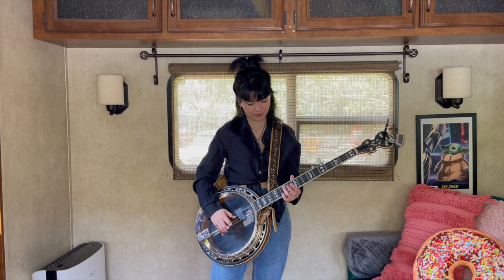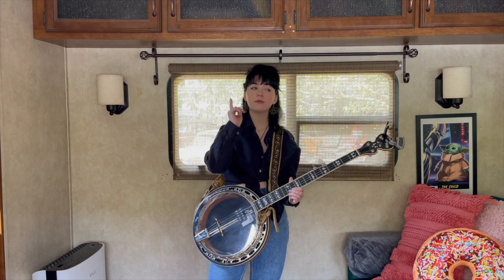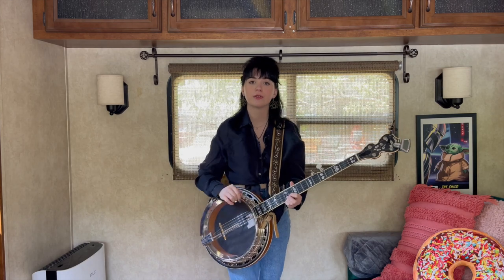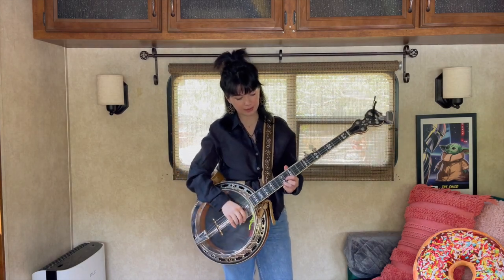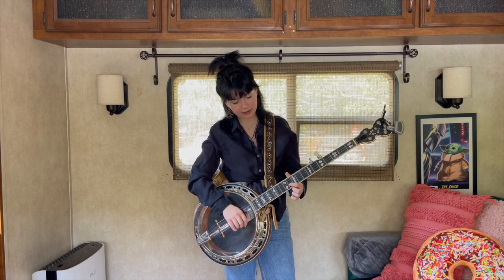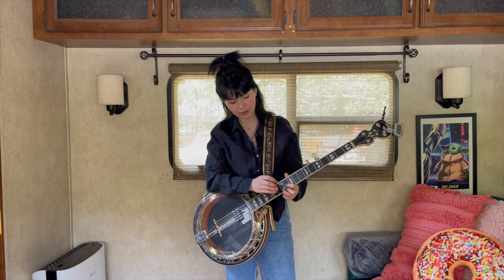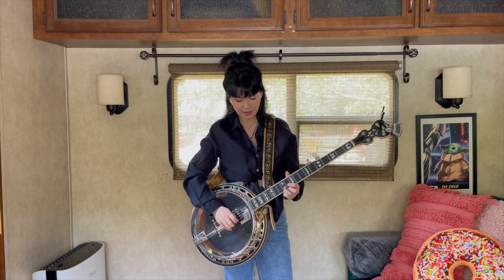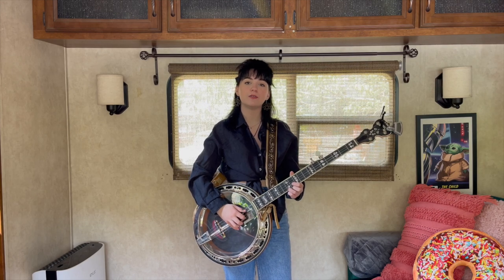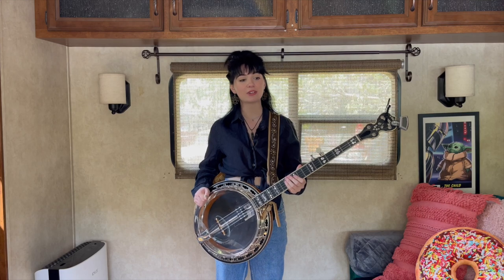Now if you know Volume and Breakdown, you're already going to know this little chord formation. Take your index finger down to the 11th fret on the second string, and then take your ring finger down to the 12th fret on the first string.